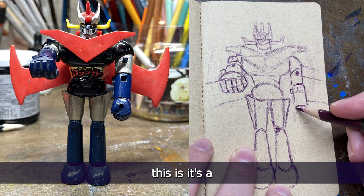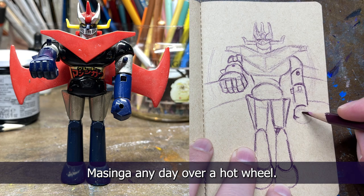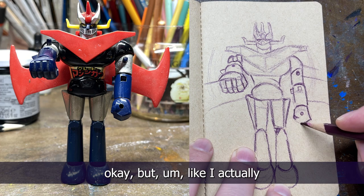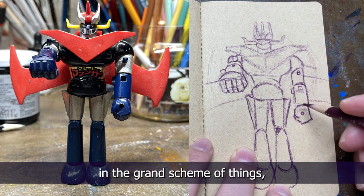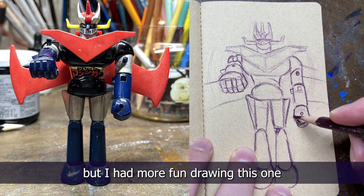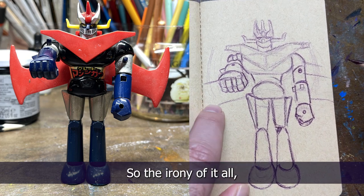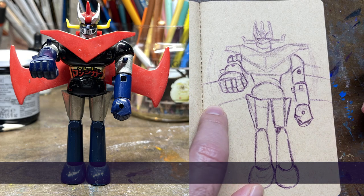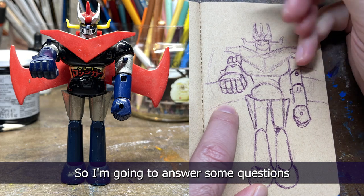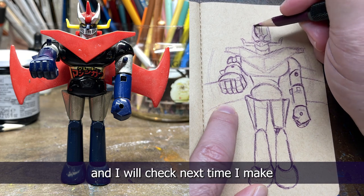This is a fun one to draw — I would rather draw Mazinga any day over a Hot Wheel. I'm still sore about that Hot Wheel. I think the Hot Wheel came out okay, but in the grand scheme of things I think this drawing came out worse than the Hot Wheel, yet I had more fun drawing this one. The irony of it all.